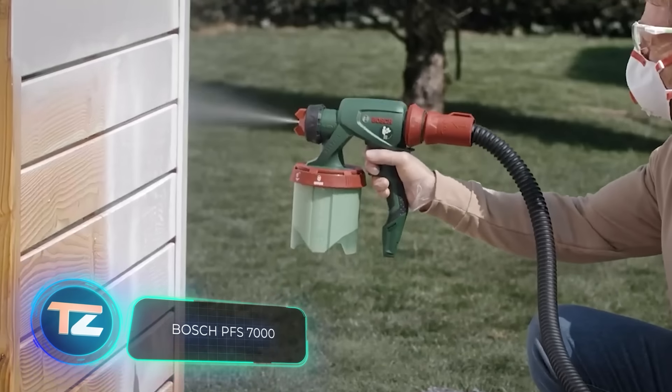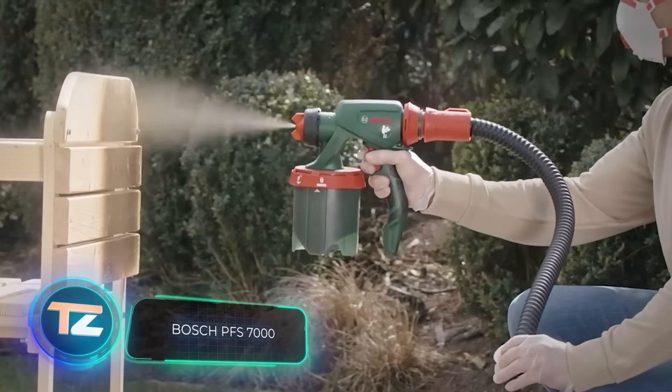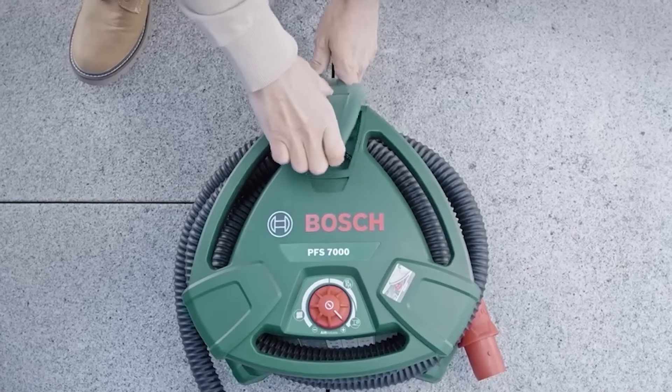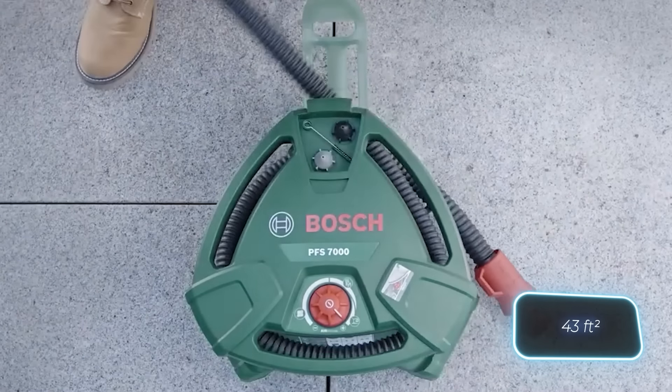BOSCH is the top provider of car equipment all over the world, but they haven't overlooked tools for DIY construction fans. The PFS-7000 is a great example. Its 1400-watt motor makes it the most powerful paint sprayer in its category. With this tool, you can cover 4 square meters in just a minute.